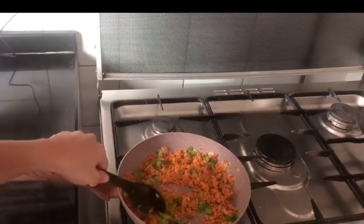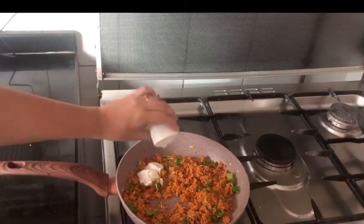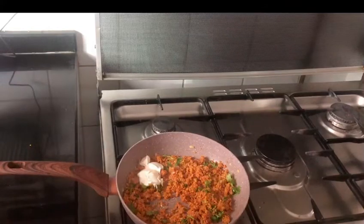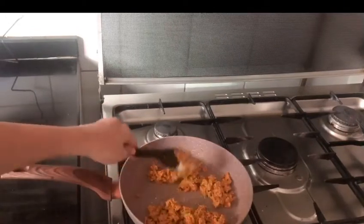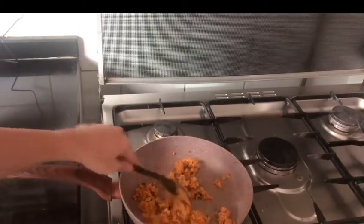We are going to add a tablespoon of cream. It will give a nice taste. We are going to add a little bit of salt and mix. The salt is ready.